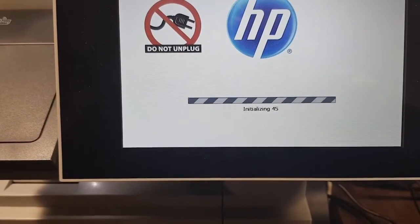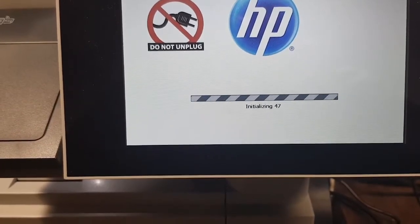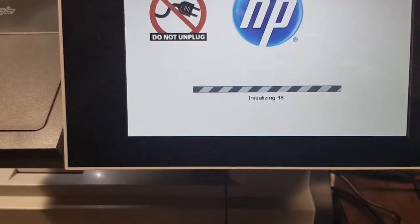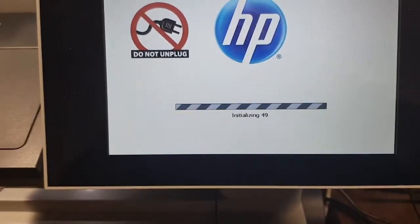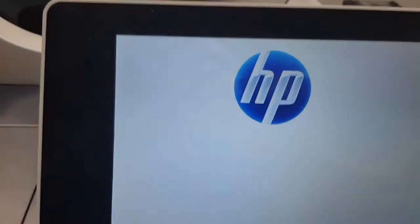I think end to end this process takes about eight to ten minutes. At the end of this process the printer is back to the state it was when it came out of the factory — so, factory reset. Here we go.